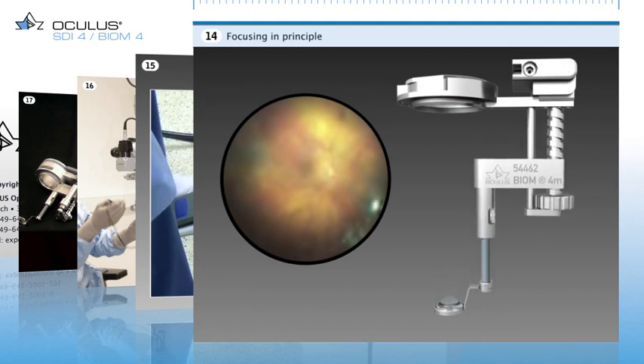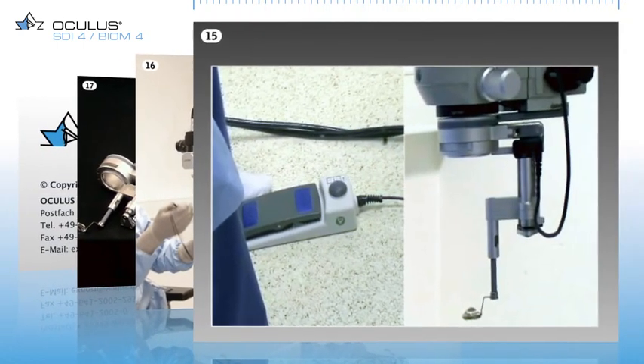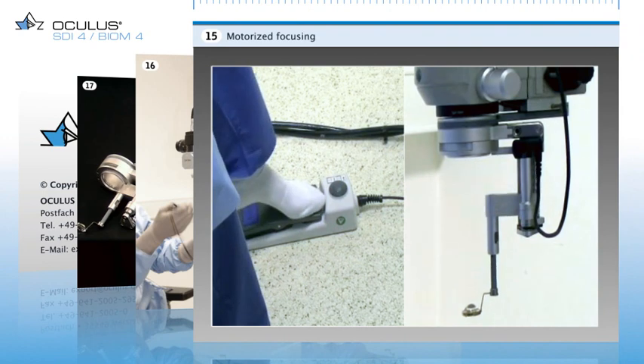Once the image is sharp, the fine focus function of the microscope works like an aperture. It is used to change only the field of view. Here you can watch the powered version Biome 4C in operation.